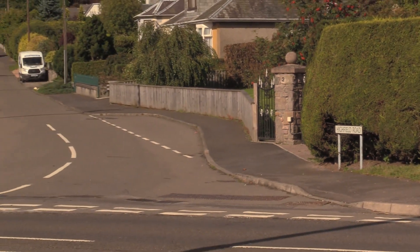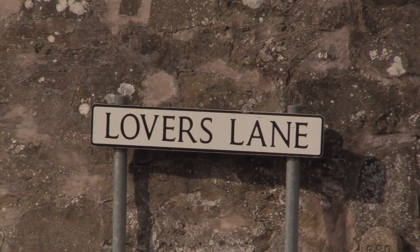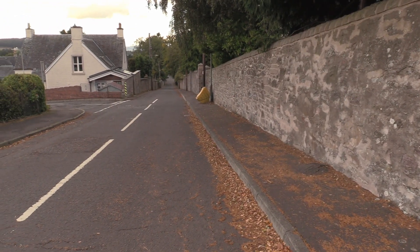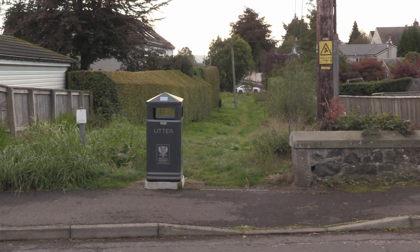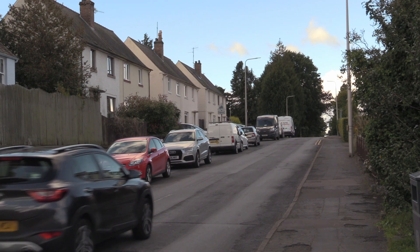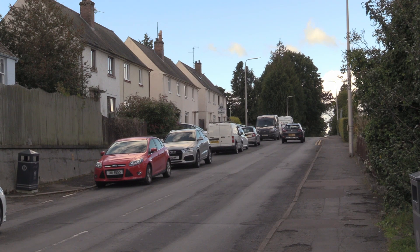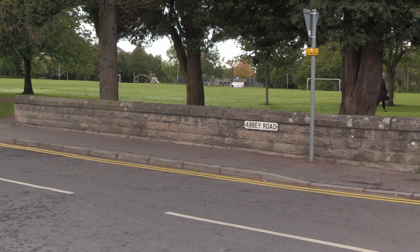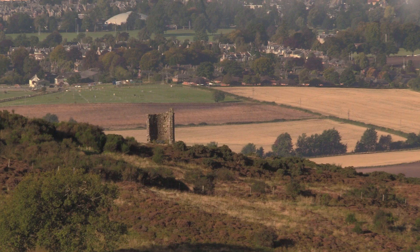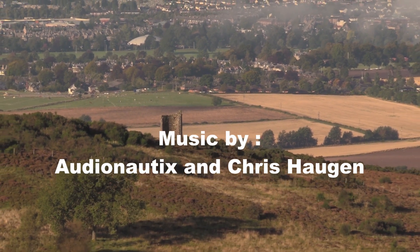Cross over here and walk up Highfield Road and turn into Lover's Lane. At the bottom of Lover's Lane, cross over onto a grass path that connects through with Stormont Road. Turn right and walk a short distance up to Abbey Road and turn left here. It is literally all downhill from here to the bottom of Abbey Road, which brings you back out where you started at the Old Scone Church. And there you have it — you've completed the Scone 200 Circular Walk.